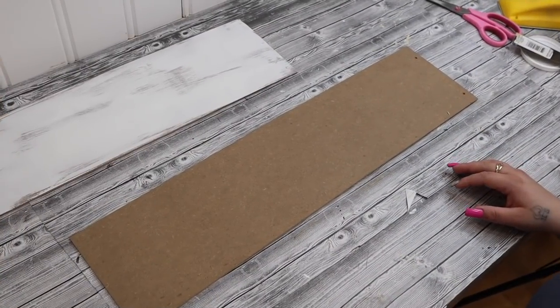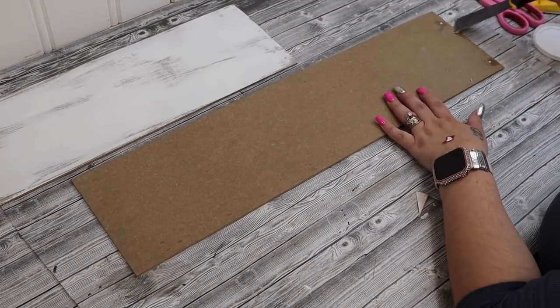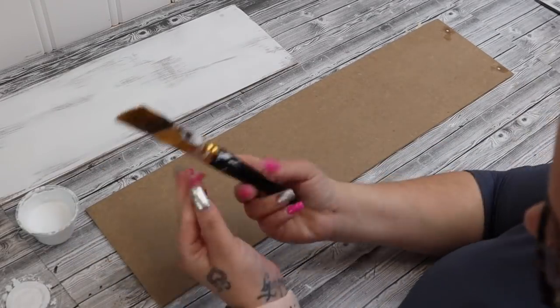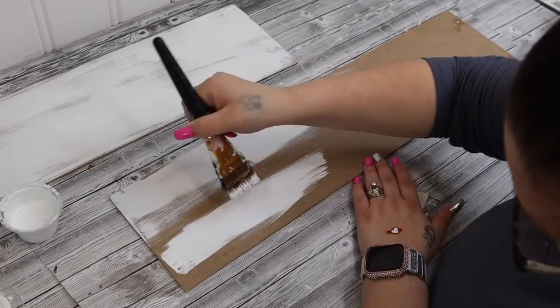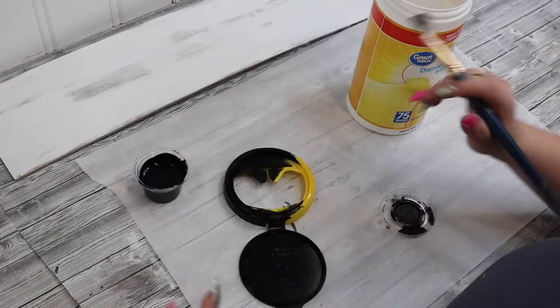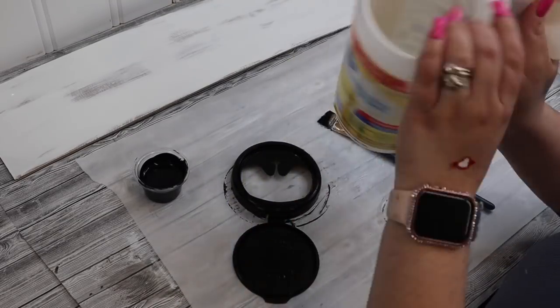Now we're going to prep our projects. I take this sign from Dollar Tree — I had already painted one, but it's a little bit shorter than I made my vinyl printout. All I do is take this Dollar Tree sign, which I had already cleaned up, took the tag off, removed the embellishments off the back, filled in the holes, and painted it with a distressed coat of white Waverly chalk paint.